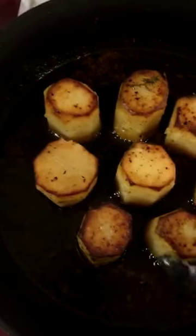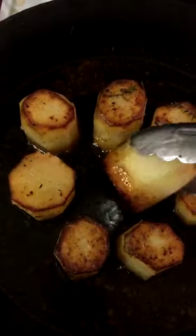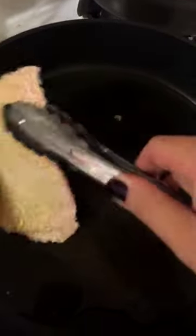Our potato fondant are looking good — they're nice and tender and cooked all the way through and ready to go. I'm using grapeseed oil for the schnitzel because it's got a higher burn temperature and I don't want to burn the pork schnitzel.